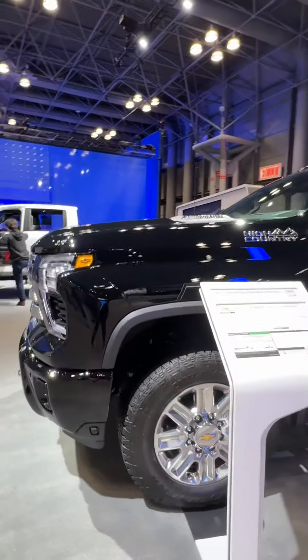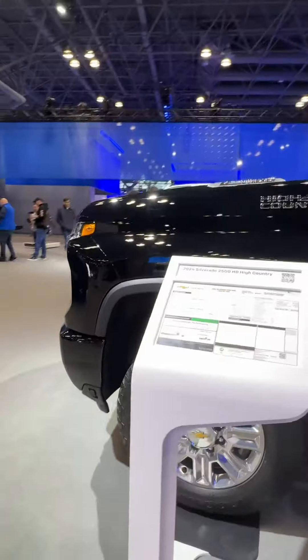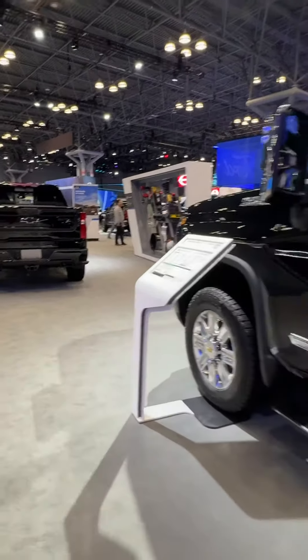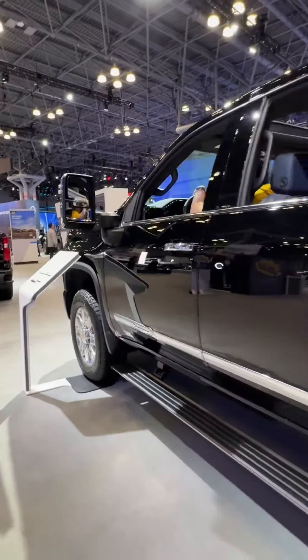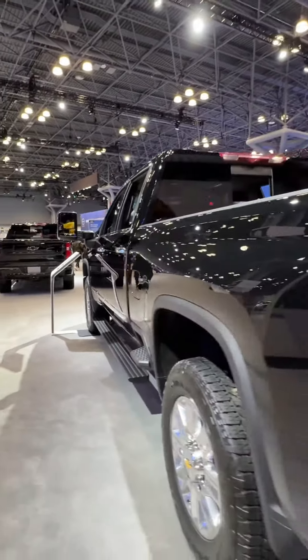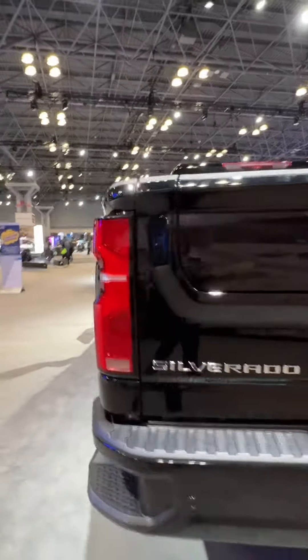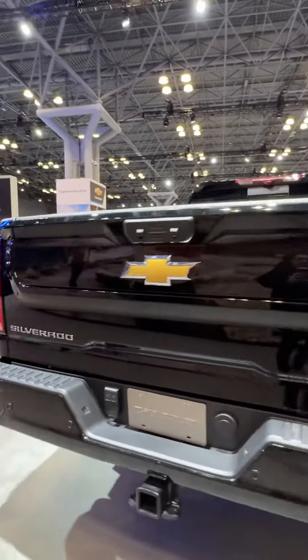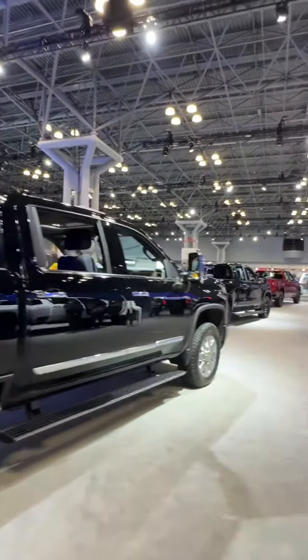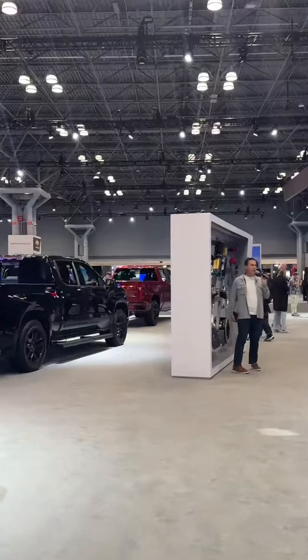Underneath all three of these vehicles, five skid plates to protect the belly of the beast as well. If you go with the Bison package on the white-headed unit, that's going to get you more steel skid plates, as well as your steel front and rear bumpers. It's a partnership with American Expedition Vehicles, or AEV, so it has that stamping on the bumper, on your headrests, on your floor liners, even a little decal on the box, so everybody knows you have the best of the best when it comes to off-roading.